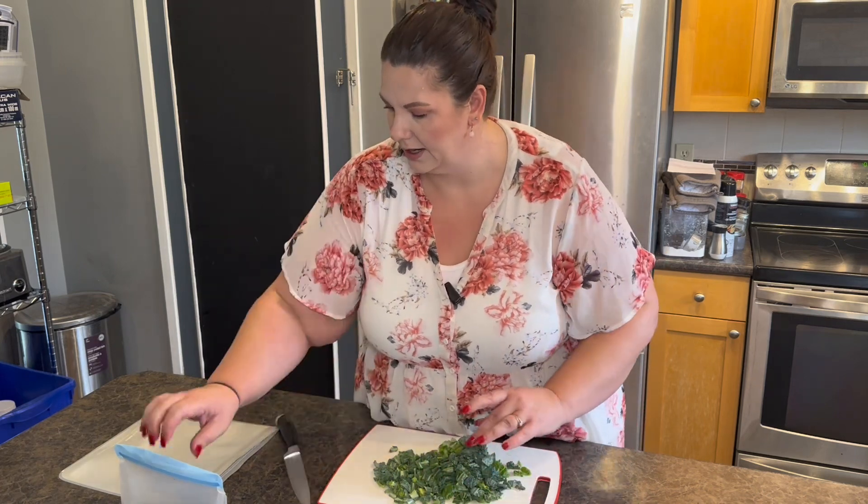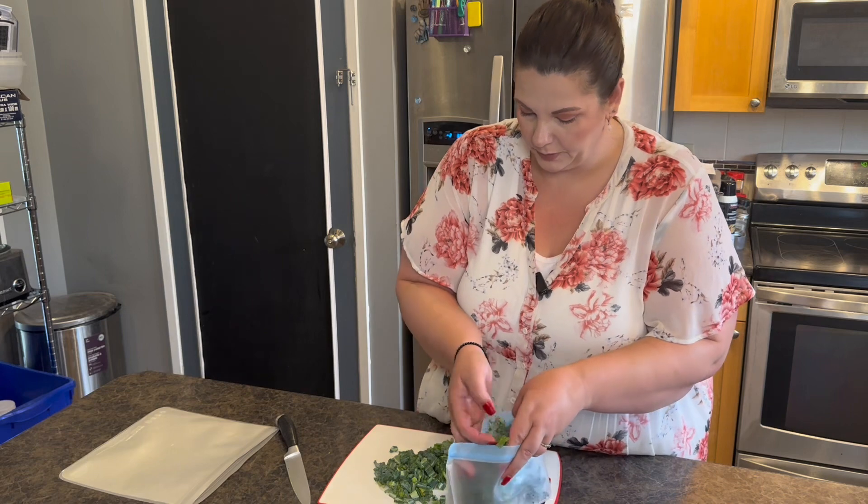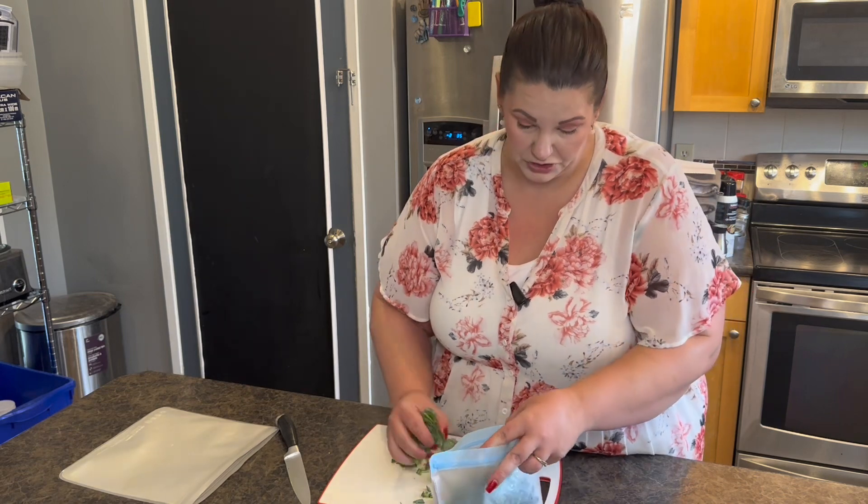I'm just going to leave it like that and put it right into the bag. I find it works great this way, so I'm just going to keep doing what works.